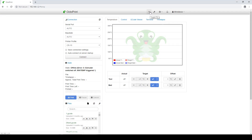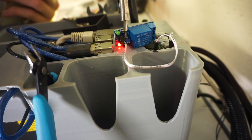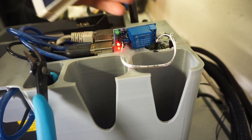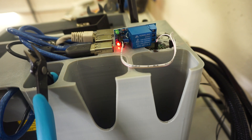Now set the pin high and the relay should turn off. You might have to adjust the trimmer again very slightly in case nothing happens. Now that it's set properly, every time you change the GPIO pin you should clearly hear the relay click.